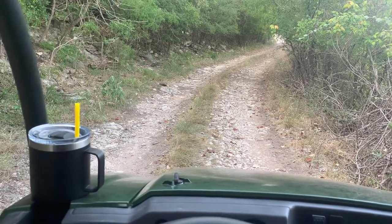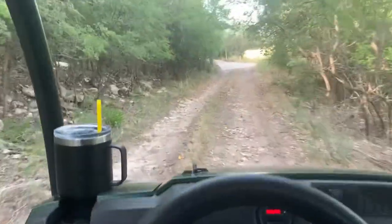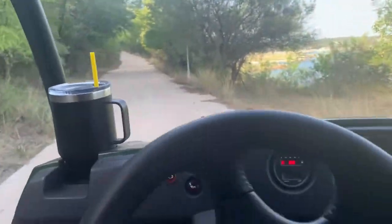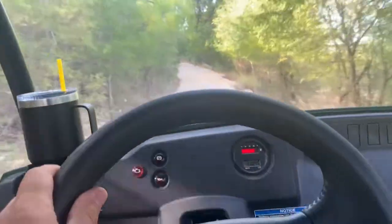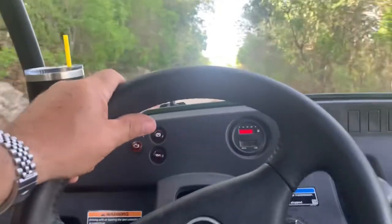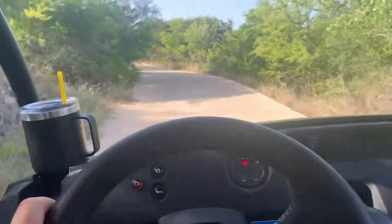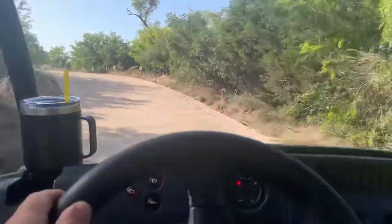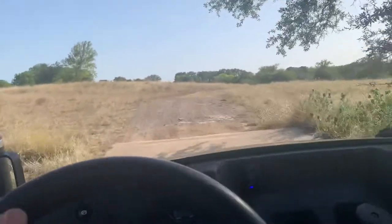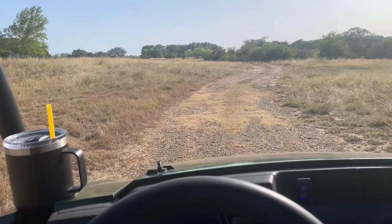There's a pretty steep hill here — we're going to see how this Mule does going pretty much straight up. Not too bad, really — it didn't struggle at all. Just held the same pace the whole way up.